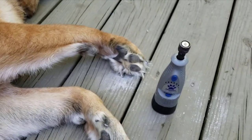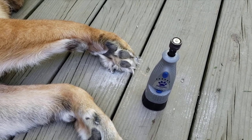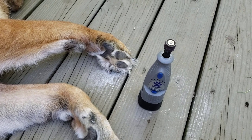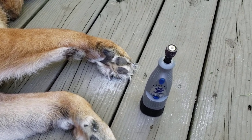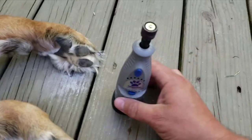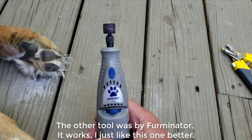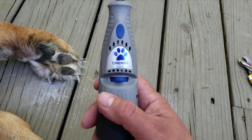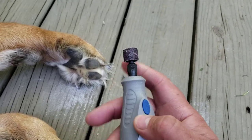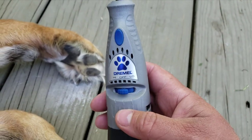I did get two types of Dremel tools — I wanted to review them. I did throw the other one out about a week ago. I was moving and I just didn't need two of them. It was green; I think it was by the Furminator. I didn't like it as much as this one — I think this one is a few bucks more, but neither one of them is bad. This one comes with all kinds of different tops and it's made by Dremel.